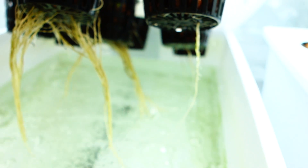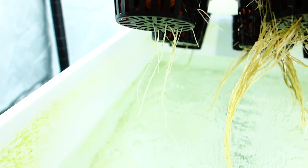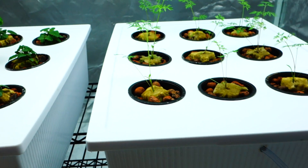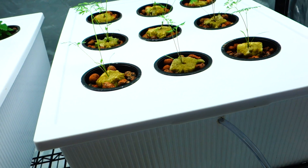These little guys also have a really nice root system. They're doing really well for those little plants. There are a lot of seeds in each one of these rock wools, so that's why it has so many roots.